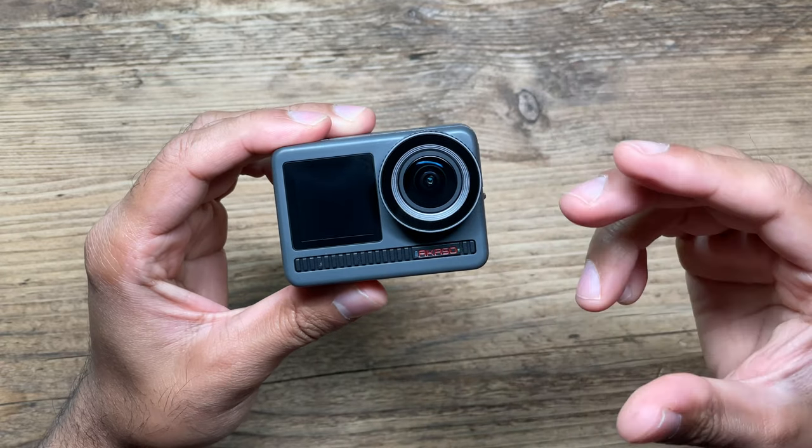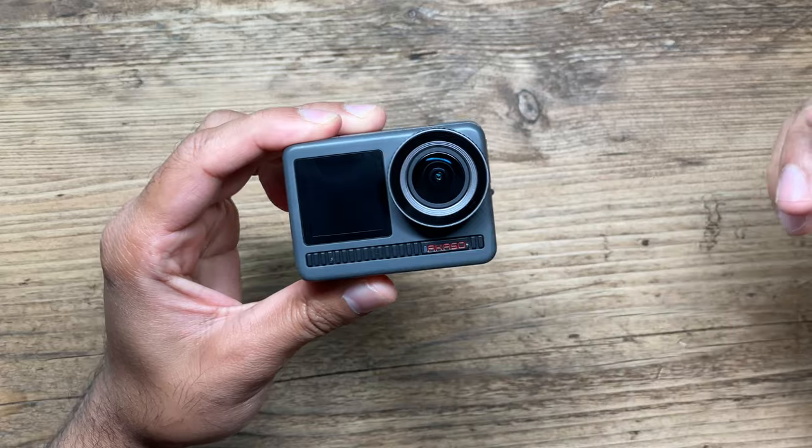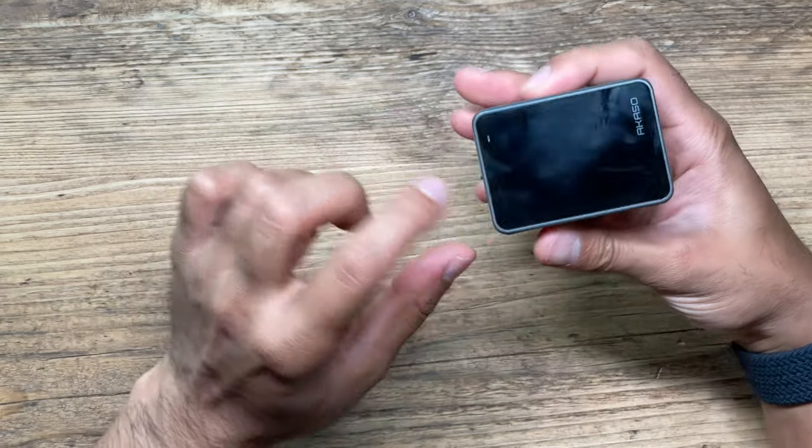In terms of the key upgrades compared to the Brave 7, this has a powerful half-inch CMOS image sensor. You can also record 4K at 60 frames per second, compared to 30 frames per second from the Brave 7. This also allows you to do 8K time-lapse video, which I think is great. 16 times slow motion, and just like the previous models, it has a dual color screen. In terms of stabilization, this has something called super smooth stabilization, which links very well with the Akaso Go app. And it's waterproof up to 10 meters deep — waterproof right out of the box, no special waterproof casing needed.